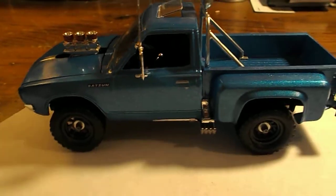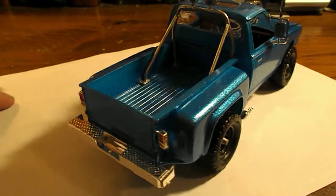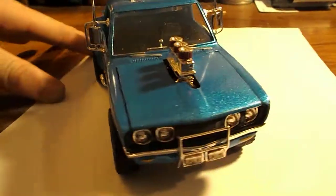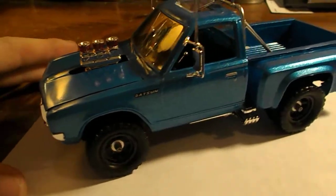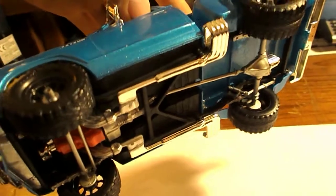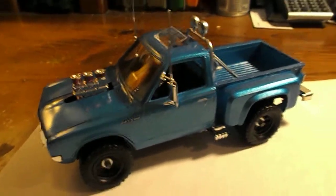Spin it around so you can take a look at it. It's just a really fun kit to build. I didn't find anything wrong with the kit — everything went together real nice. There's the end of the belly of the truck. Another fun build I did. And that's the Datsun pickup truck.